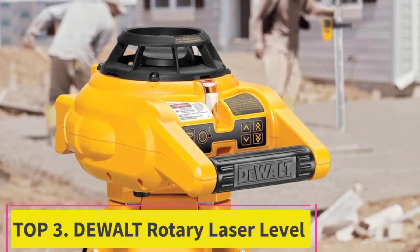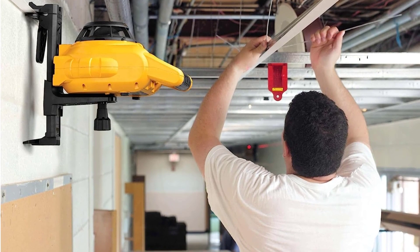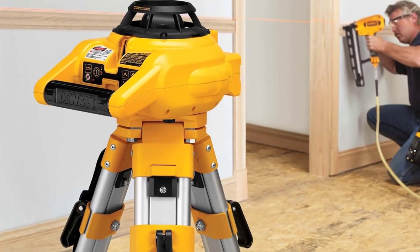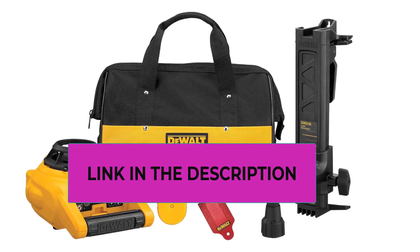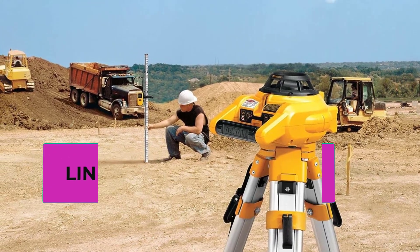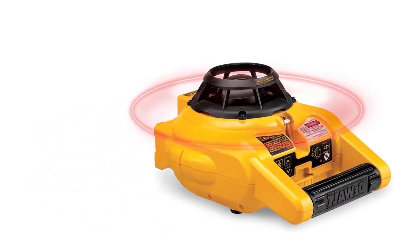Top 3: DEWALT Rotary Laser Level. Horizontal self-leveling automatically aligns the laser. DEWALT laser levels for construction are equipped with a leveling vial for manual leveling in vertical mode. Protected rotary head and weatherproof design deliver interior and exterior jobsite durability. Digital laser detector extends interior and exterior range to 600 feet. Standby mode allows the user to pause the laser while transitioning from horizontal to vertical.